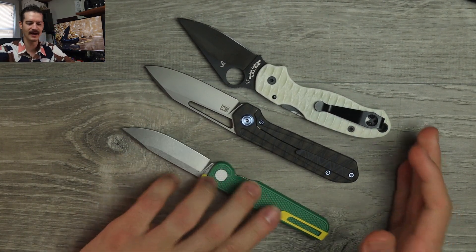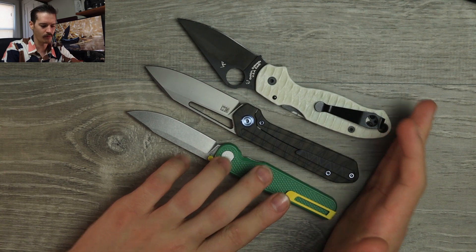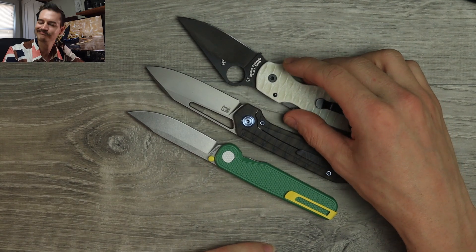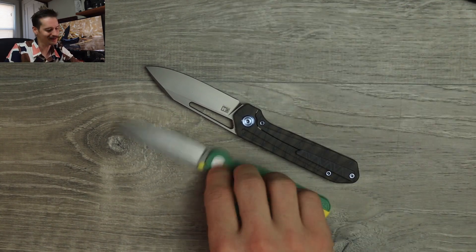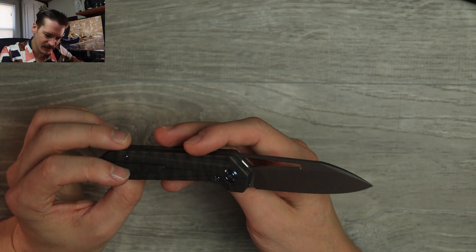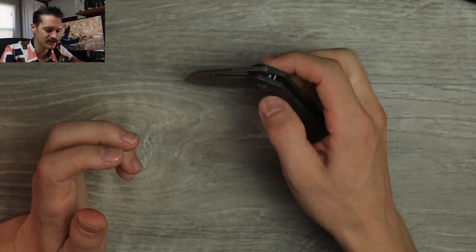A little bigger than the Tactile Knife Co Rock Wall, but a perfect EDC size — nothing crazy. Three to three-and-a-quarter inch blade. Big fan. I like the size, I like the looks. Nice tall flat grind — man, it's going to bug me that I can't remember the name.